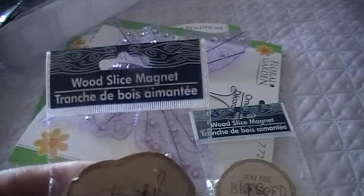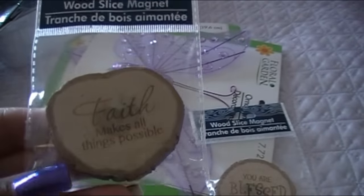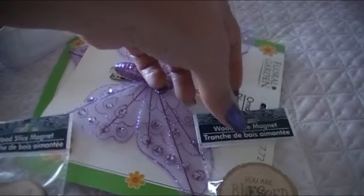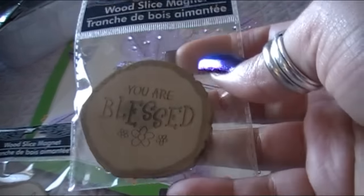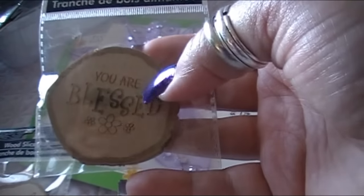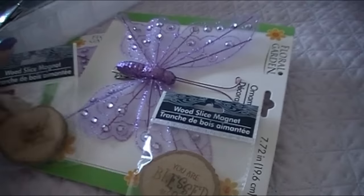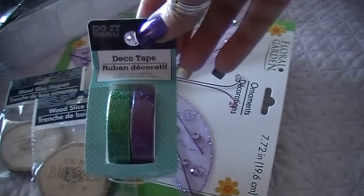These I'd never seen before at Dollar Tree — wood slice magnets, new items. It appears to be real wood and there's a good-size magnet on the back. The only heart-shaped one says 'Faith Makes All Things Possible' and I believe that. Another one says 'You Are Blessed.' I'm dealing with trigeminal neuralgia and anesthesia dolorosa, which causes my facial pain, so I like having positive affirmations around.